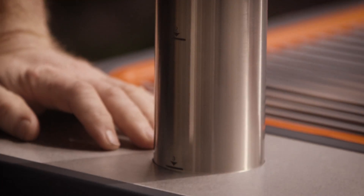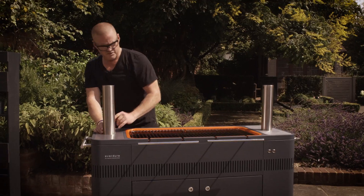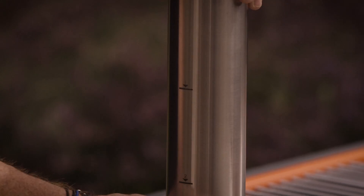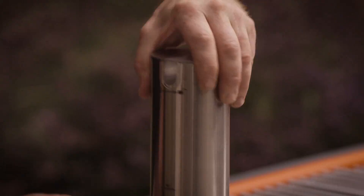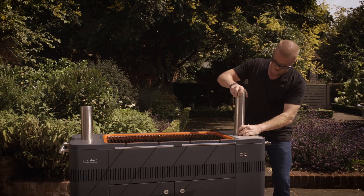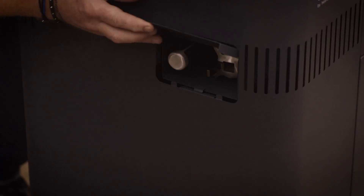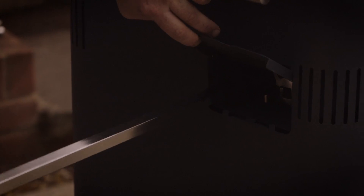These height adjusters mean that depending on the size of the food you're cooking, and also depending on the heat of the fire, you can easily just adjust the height on this side, and then just do the same thing over on this side. Simple. And then there's a neat little hatch — pop the door open, and out comes the saber.